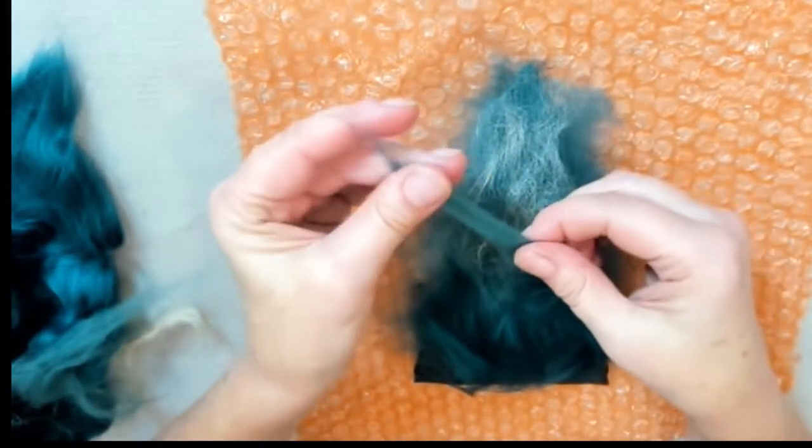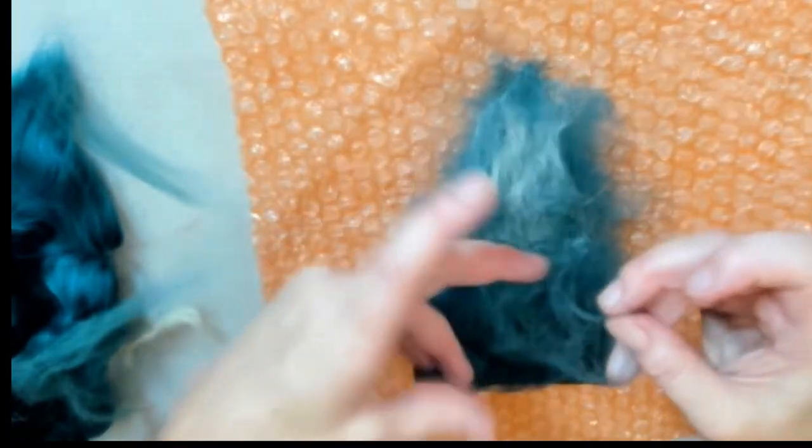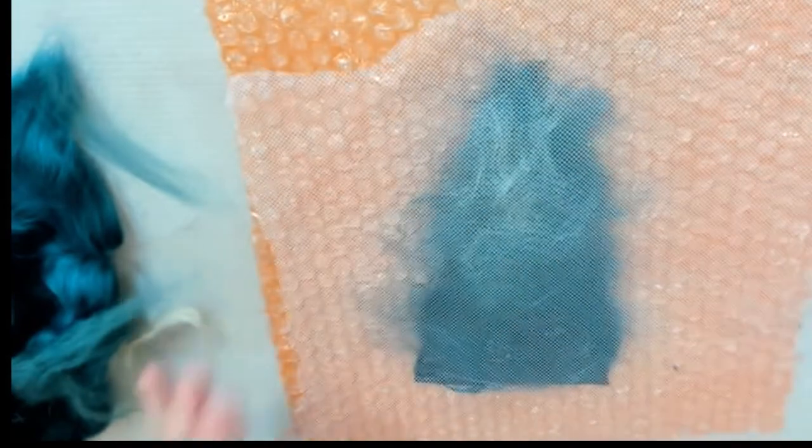The next step is to reinforce this part by applying just a very, very light layer of wool, kind of gluing it to the rest of the fibers. Then we cover it with the net again.